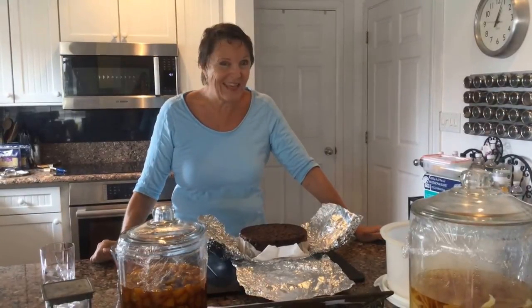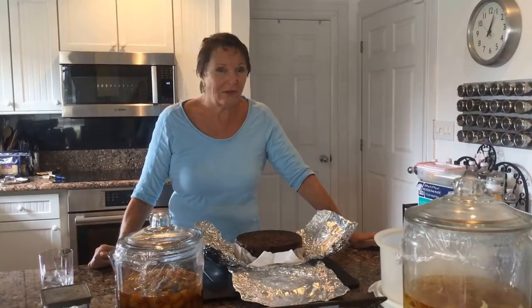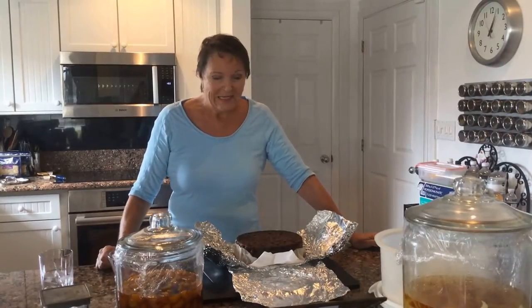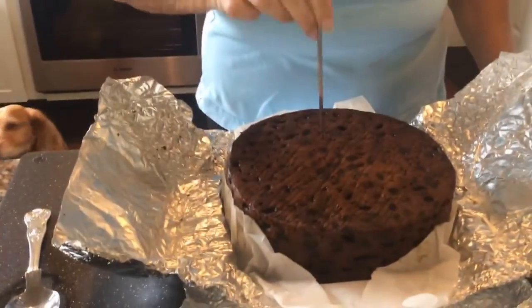Hi everyone, welcome to Rosemary's Kitchen. It's going to be very quick and very easy, but I thought you might like to see it because I'm going to feed the Christmas cake. We do this every week for the next six to eight weeks up to Christmas. So we get a little skewer and Karen, you might want to get the camera a little bit closer — we're going to do these holes in the cake.